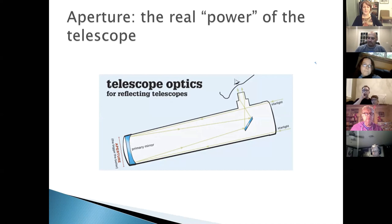Aperture — the diameter of the mirror or lens — is what you really want to focus on when buying a telescope, not the eyepiece power. A larger aperture allows more magnification without losing image quality, gathers more light, makes objects appear brighter, and reveals fainter objects. Aperture is usually expressed in inches or millimeters.